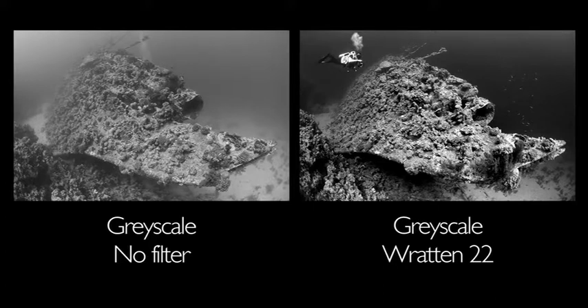This example shows two pictures of the same wreck — the Carnatic in the Red Sea — one taken without a filter and just converted to greyscale, and one taken with a Kodak Rattan 22, which is a strong orange contrast filter regularly used in black and white photography both above water and below. The orange filter blocks blue light, meaning the blue water around the wreck is rendered very, very dark once converted into black and white.